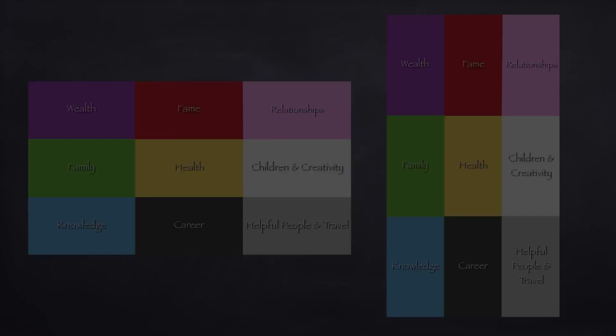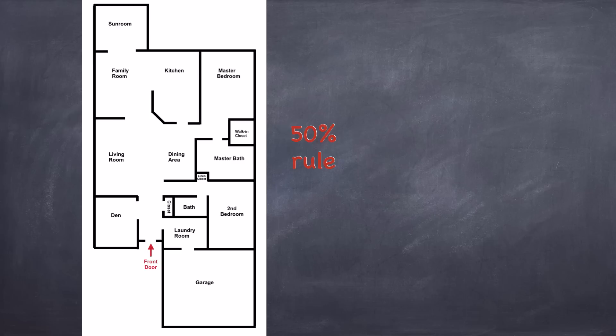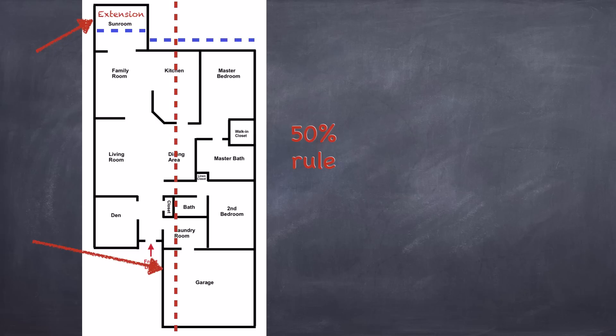So if that happens, we have to apply what we call the 50% rule to find out how to lay the Bagua square or rectangle down and if we have any areas missing from our home. Notice in this example the area sticking out at the top and bottom. First, we divide the home in half down the middle vertically. However, if the areas sticking out of the floor plan are off to the side, you would divide it in half horizontally. Up at the top, if the area that is sticking out is less than 50% of the entire width of the home, we consider that area to be an extension. Down at the bottom, if the area that is sticking out from the floor plan is greater than 50% of the width of the house, then the opposite area is considered a missing area.